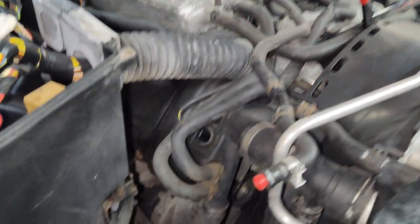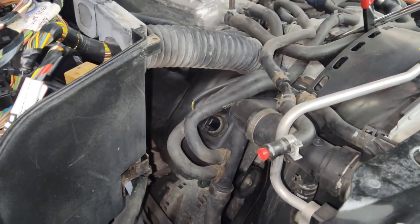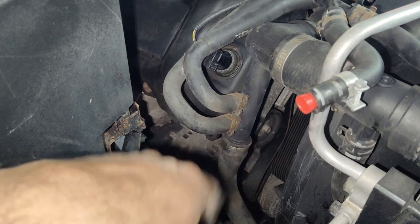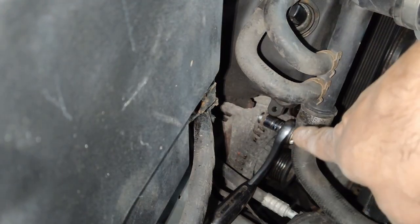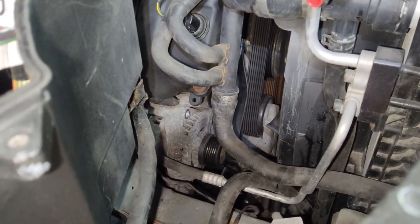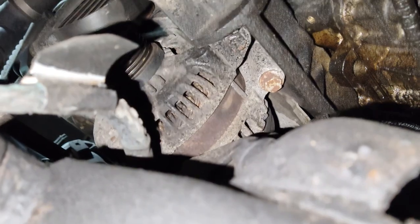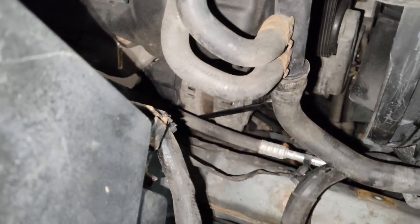I'm not going to be replacing my belt — it only has about 10,000 miles on it, so I'll reuse it. I was able to spin the tensioner pulley and the idler pulley by hand with no issues, so it is definitely the alternator. On top of the alternator there is a 13mm bolt holding it to the block. Underneath there are two more 13mm bolts at the bottom — a swivel and a long extension will help for those.